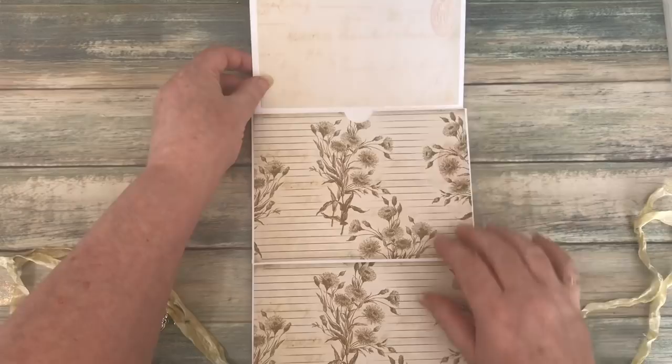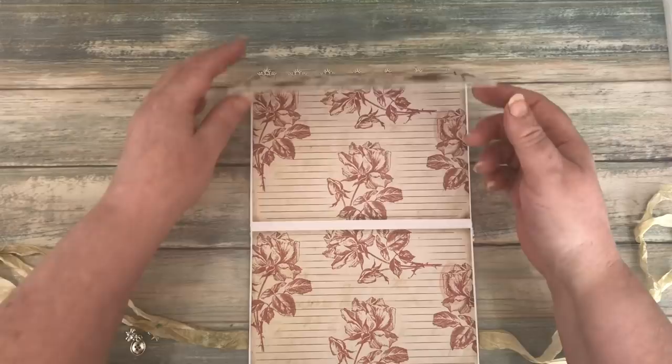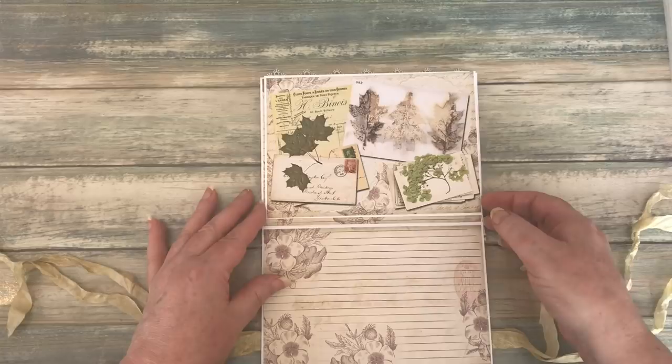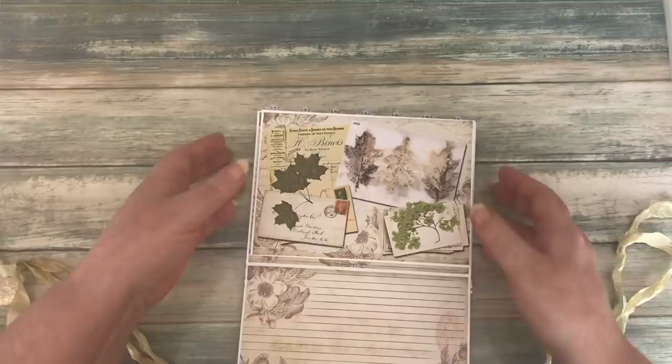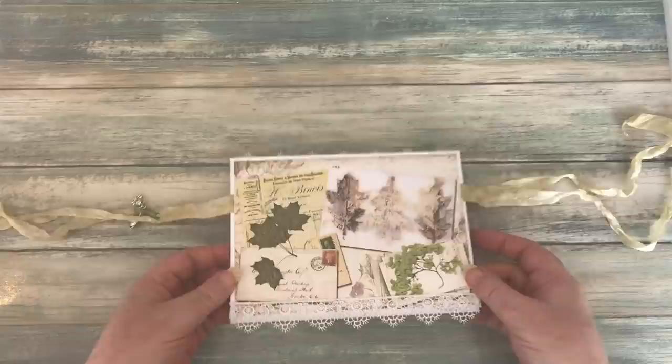Aren't these papers beautiful? So pretty. And especially if you want to do something along the lines of autumn, it would just be ideal for that. I think that's the last page. So that's the front and that's the back.